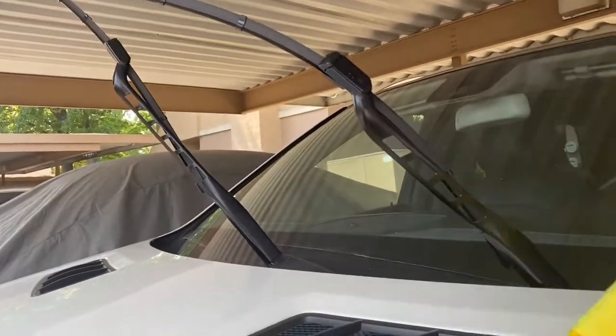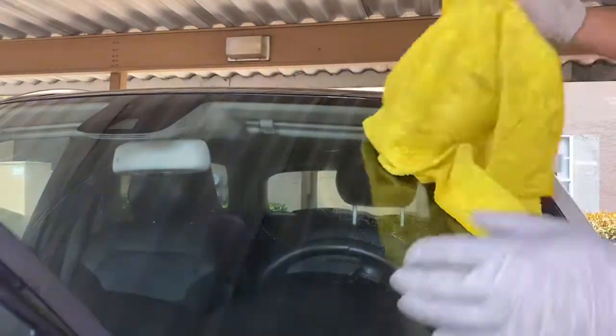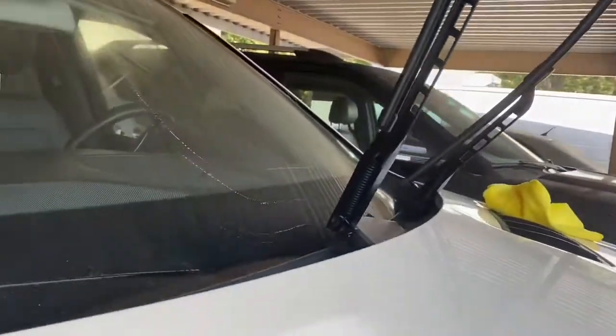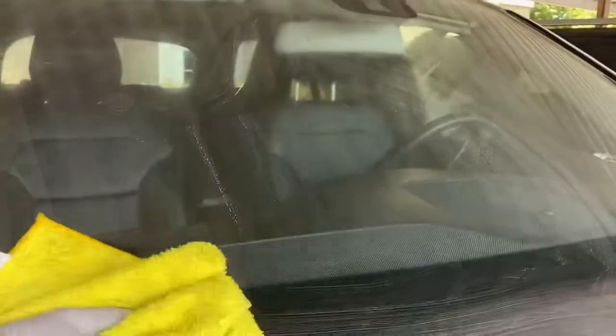I have a wet towel with soap, and I just wipe it off. The wet towel with soap takes off the dust — see how much dust comes off. You wipe off the water first, before you use the glass cleaner.